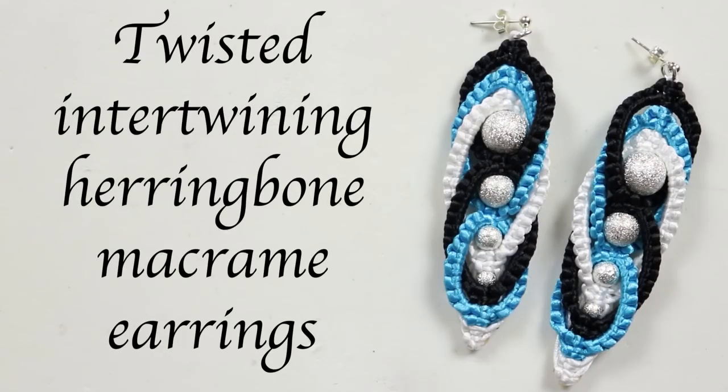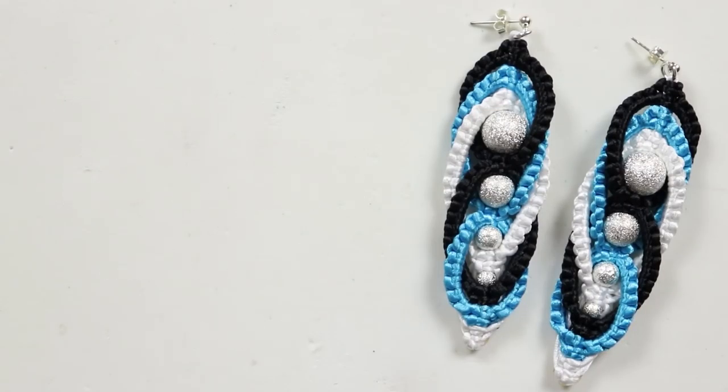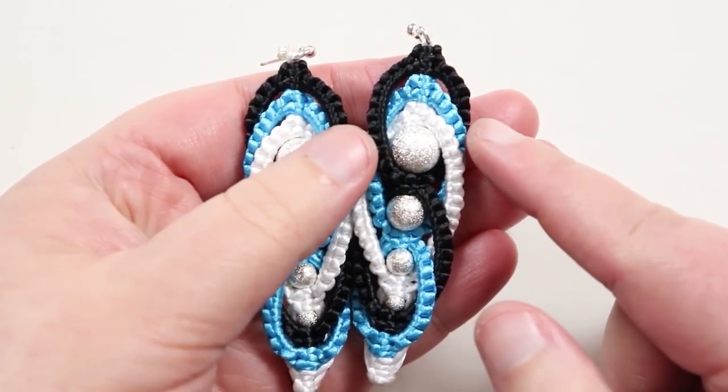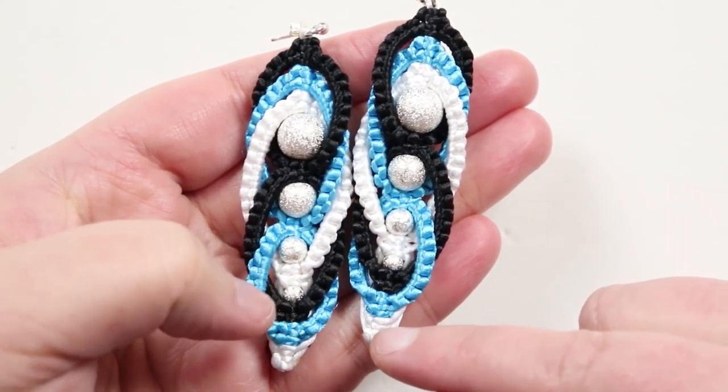Hello everyone, I'm Christina of CSL Designs and today I'm going to show you how to make these intertwining herringbone macramé earrings with a twisted look. You can see we have this intertwining effect along the edges by making rows of macramé, and because we're doing the opposite on the sides it gives a twisted look. We've also added four different sizes of beads to give a graduated look, going from wider down to a narrow point.